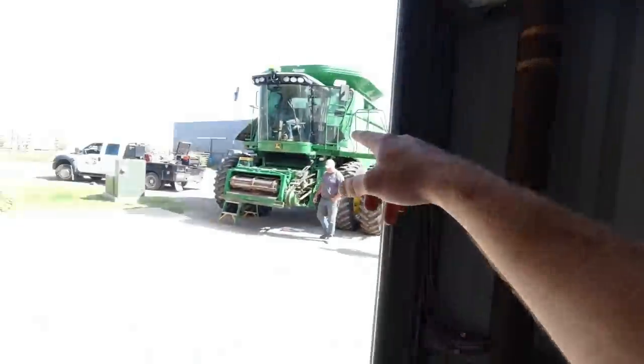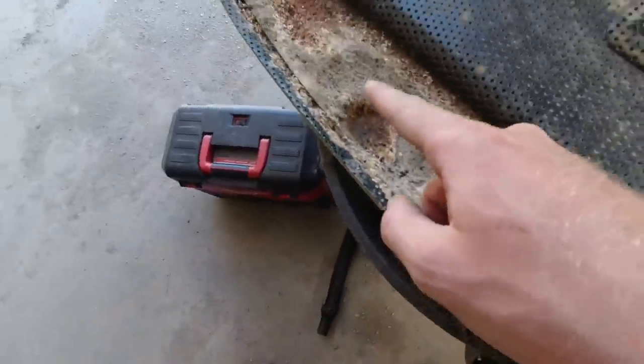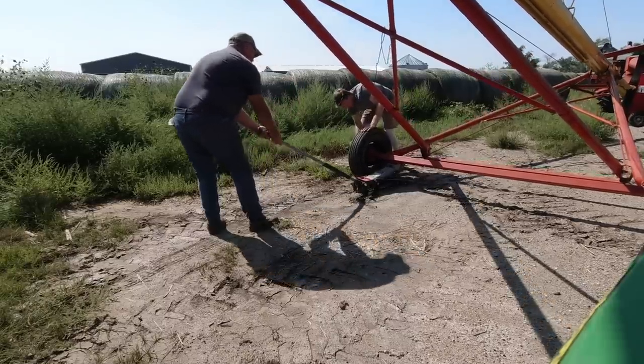The combine wouldn't start. We're looking for a wire underneath the floorboard - there was a wire that a mouse chewed through. It started yesterday, today it wouldn't start. We're taking stuff apart. Look at all this chewing - that's why I hate mice, smelly little suckers chewing on stuff. I think dad got that tire fixed and they found a spliced wire, so hopefully that's our issue.